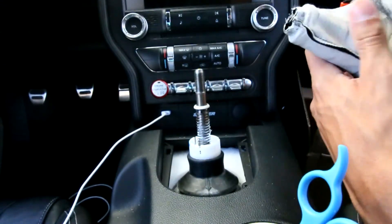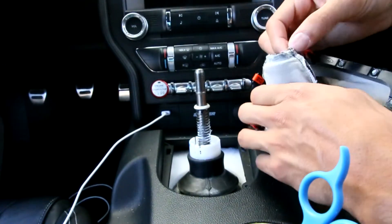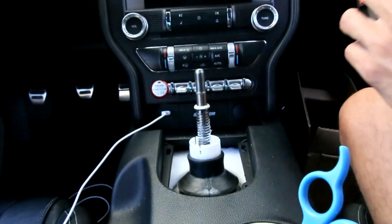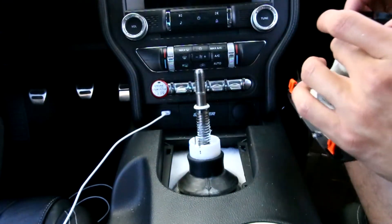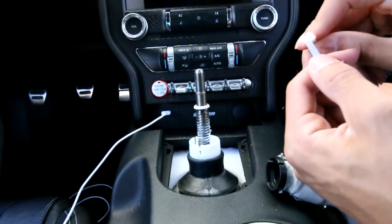Alright, this doesn't fit all the way through, so cut one seam at a time on both sides until it goes all the way in. Okay, now we got this through — let's pre-thread it.